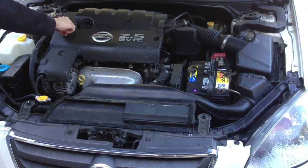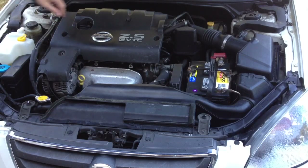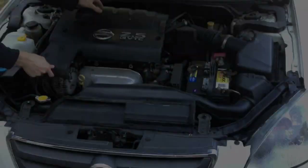So what you're going to do first is remove the engine cover, followed by the air duct and vent hose.